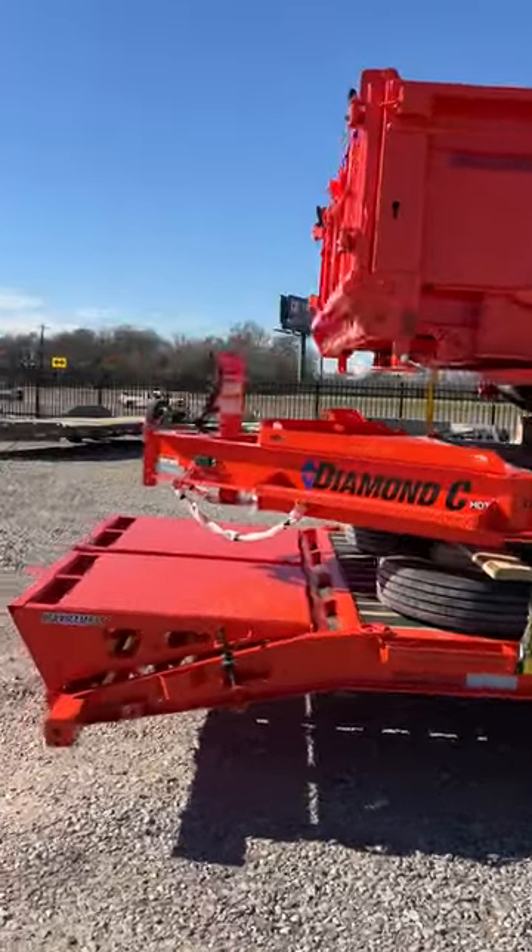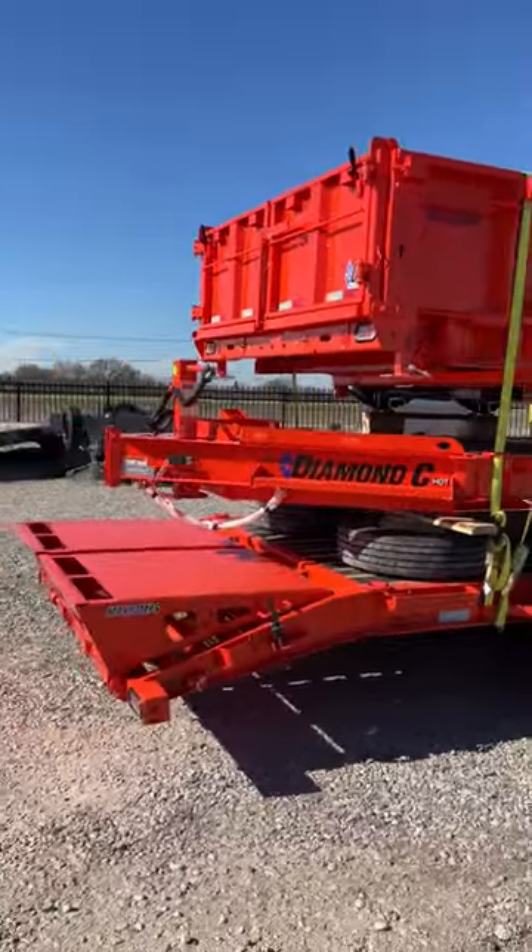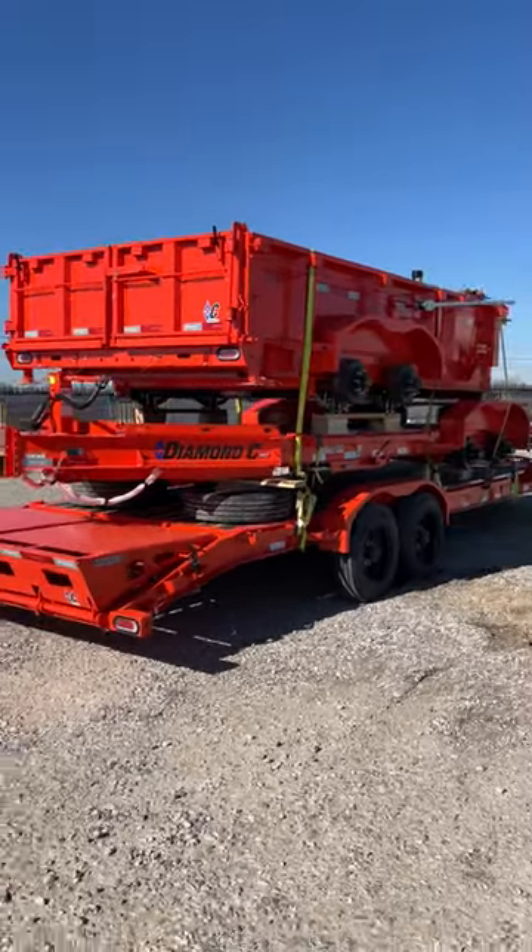Just a gorgeous stack of trailers here. If you're looking to stand out from the crowd, give us a shout and talk about getting a custom ordered Diamond Sea.